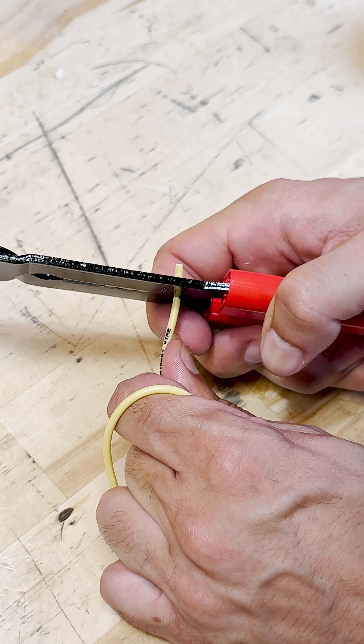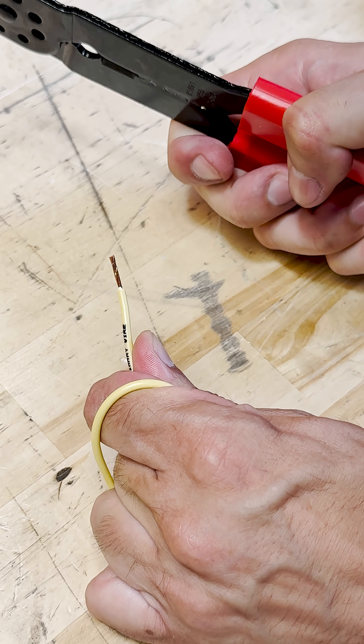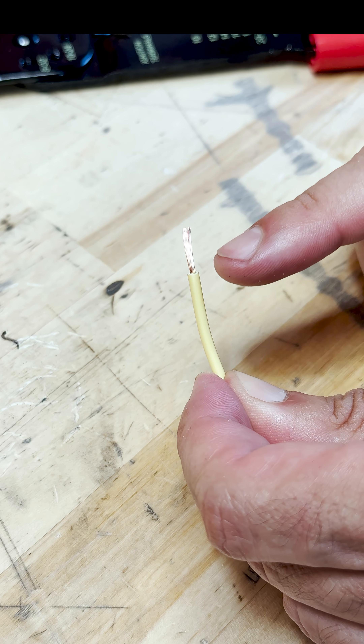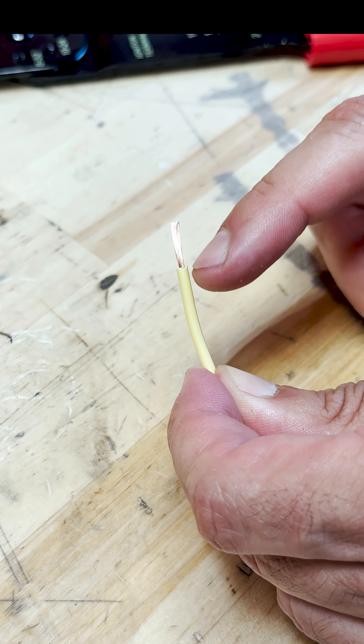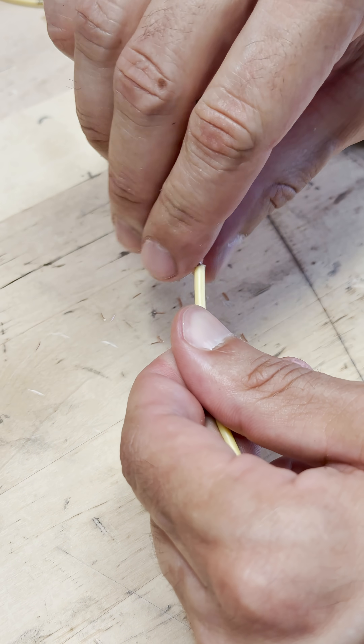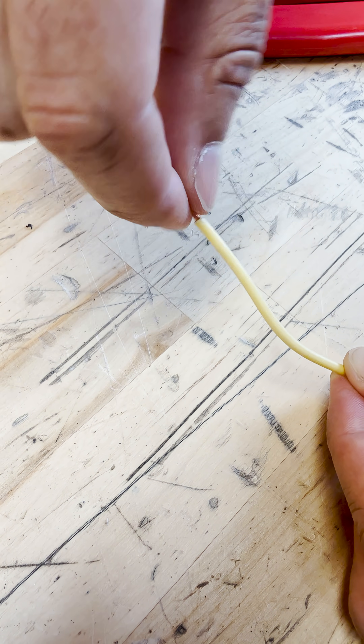You're going to want to use the wire stripper to match up your gauge. Strip the wire insulation away to expose the copper strands. If you cut using the right size, you should have a nice clean edge with no breaks in the copper strands. Trim it back if needed, then give it a quick twist before moving on.